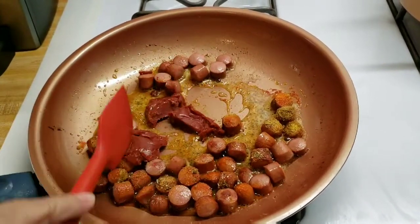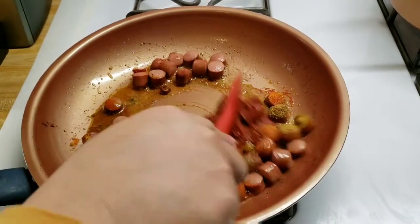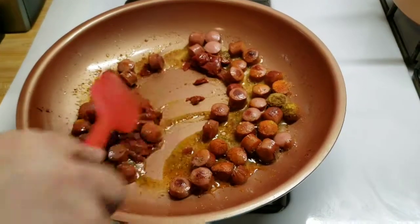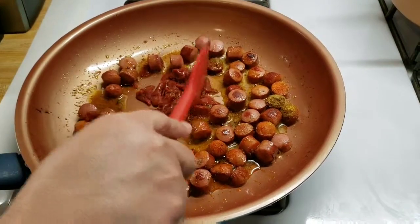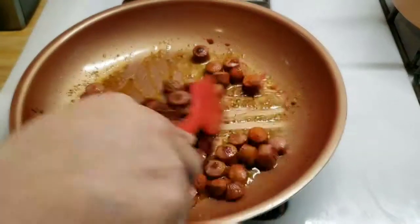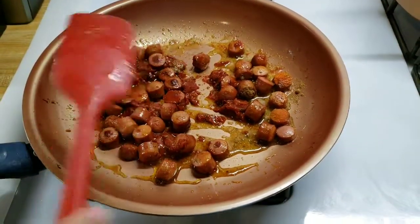The tomato paste is frozen because when I buy it I don't use all of it, so I put the rest in the freezer. I have the heat on very low. I'm just going to let it simmer for a little bit, then I'll check the pasta again.